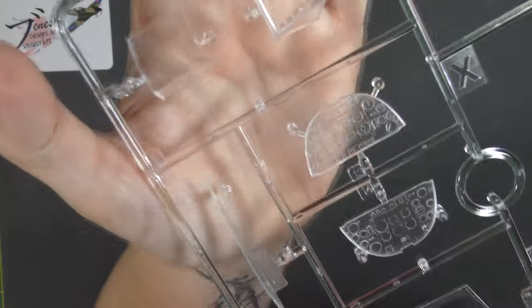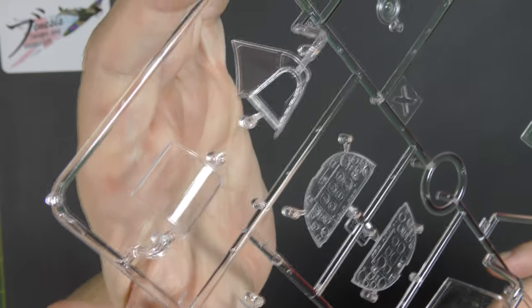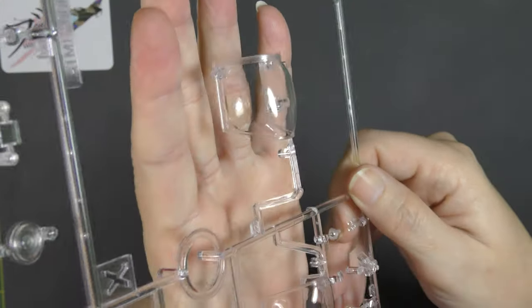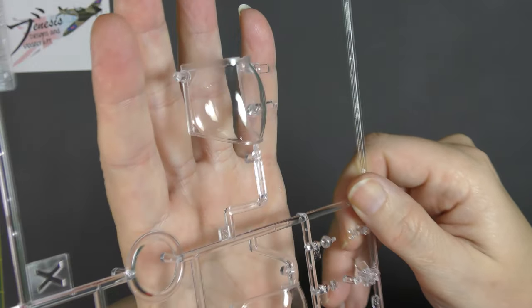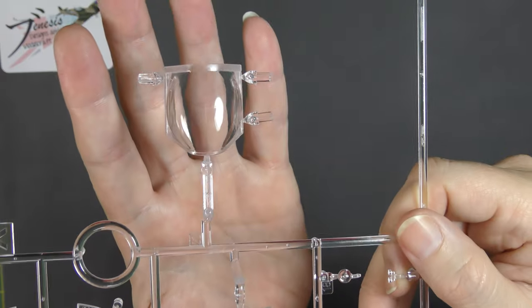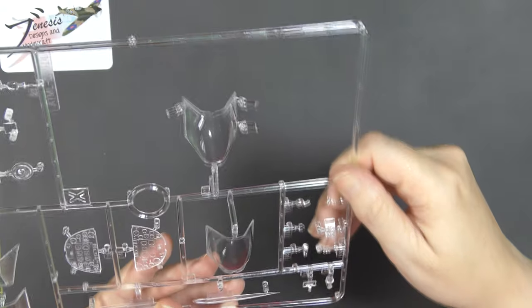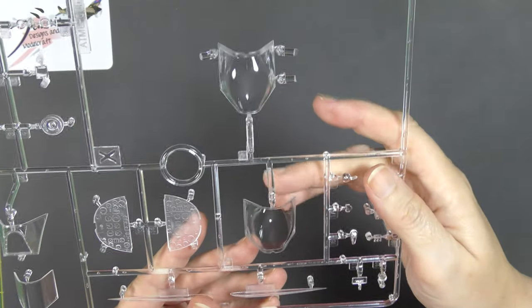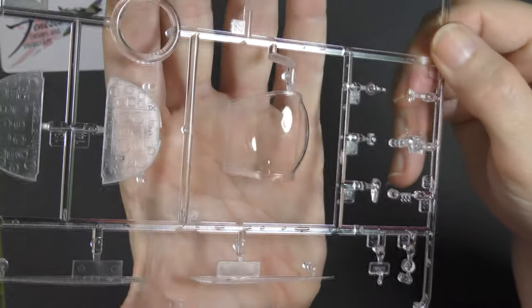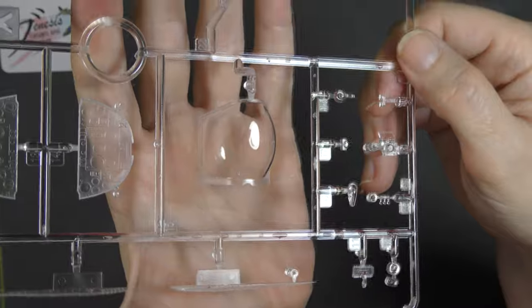Close-up of the main windscreen and then the canopy. This one does have a mould line, but it's a very faint one and will be very easy to clean up. I can't see a mould line in this one. Beautifully done.